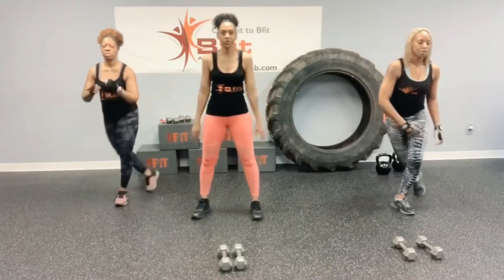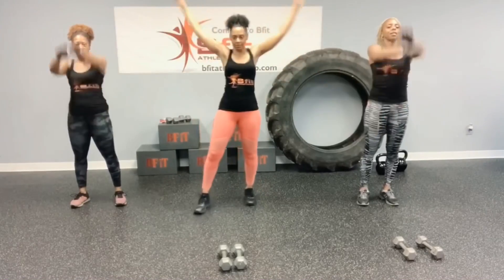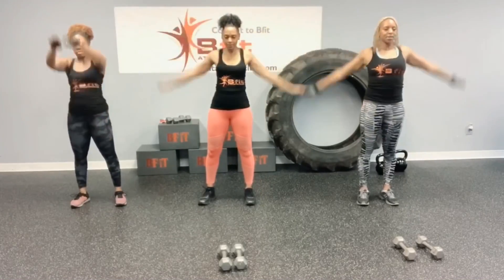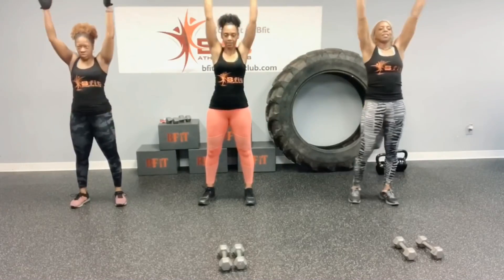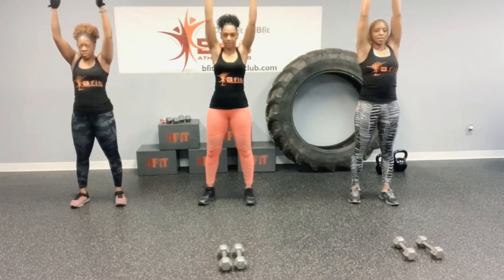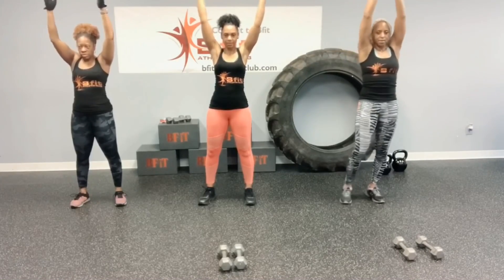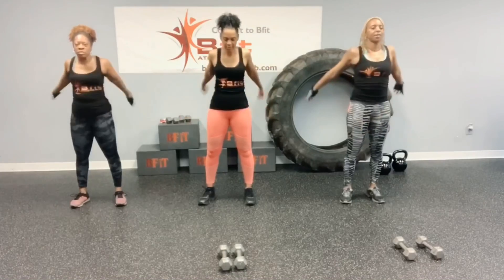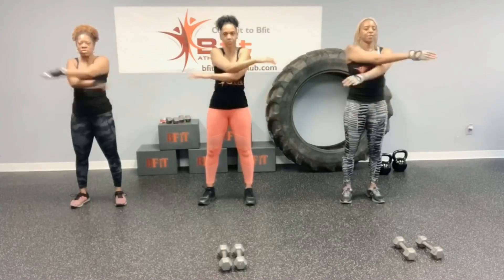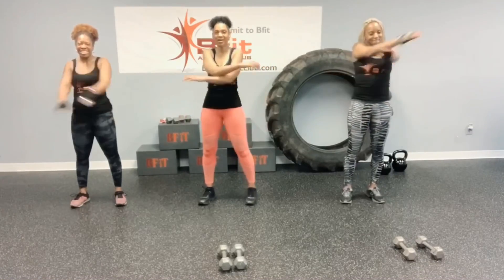Arm circles. Big circles. And up over your head. Alright, arm crosses. You guys ready for this workout? I think so. Oh yeah. Alright, let's get started.